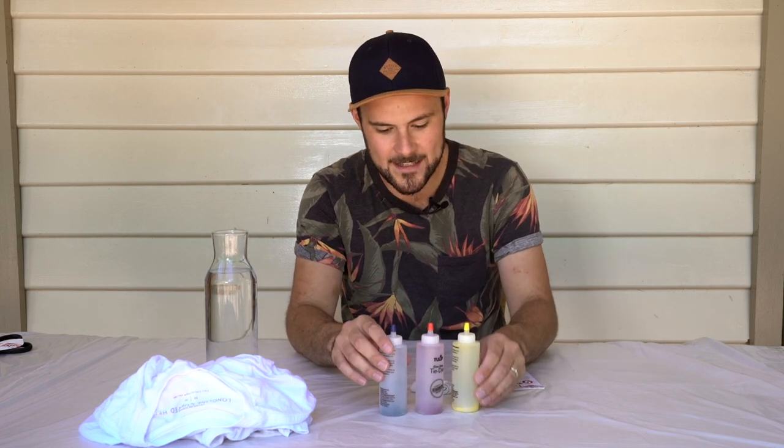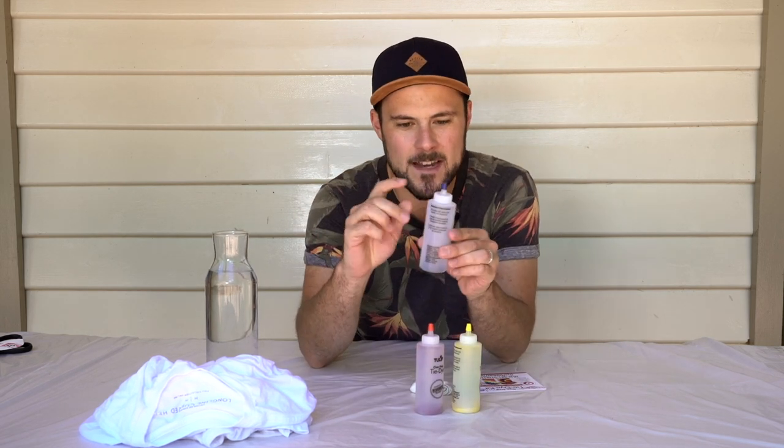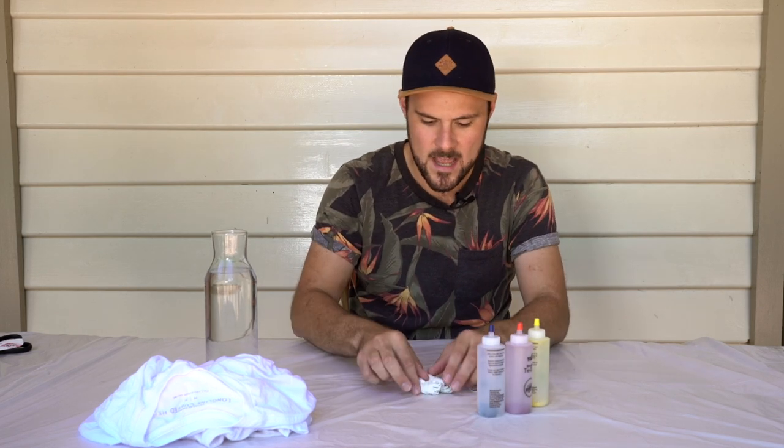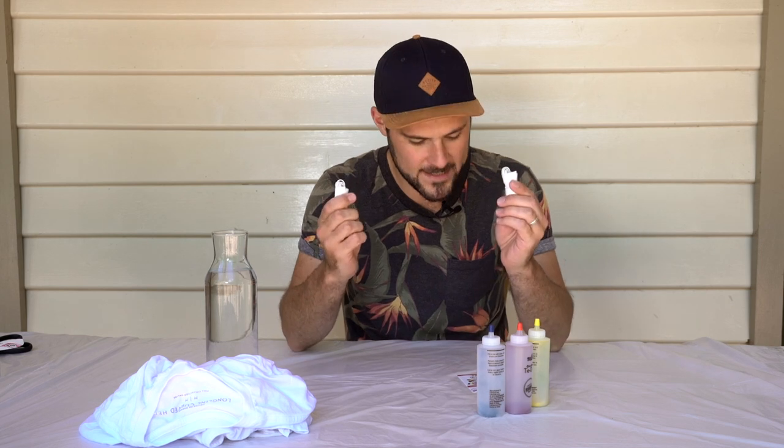In the packet we've got the three dyes — the primary colours blue, red, and yellow. It's dye powder, so you need to fill it up to the line with water and shake it until that's dissolved, so I'll do that in a second. We've got rubber bands, protective gloves, and instructions for doing different designs. I'm going to try two different designs today.